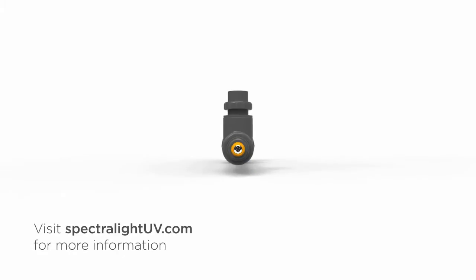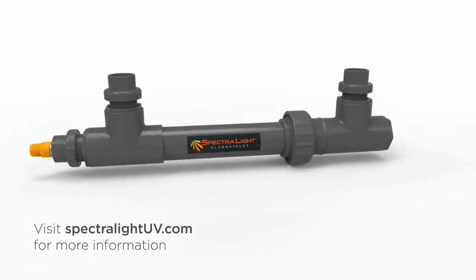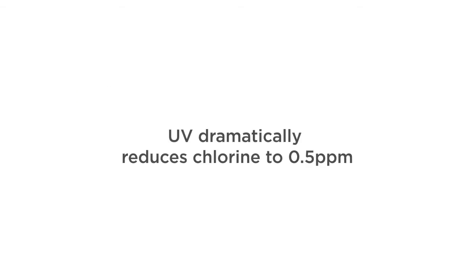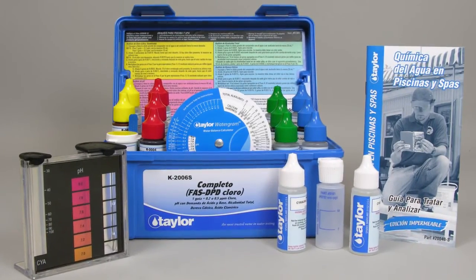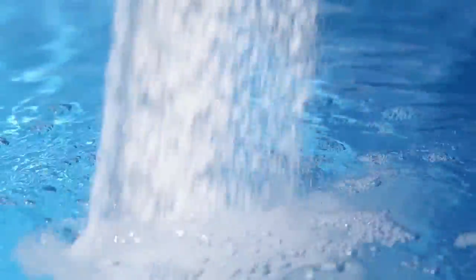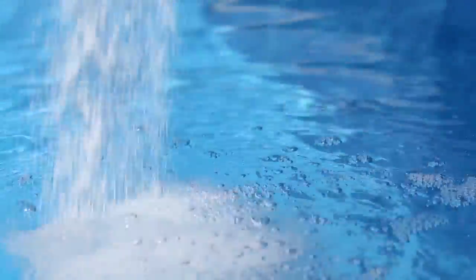The K2006 is the recommended test kit if your pool has ultraviolet disinfection. UV allows pool owners to dramatically reduce chlorine levels to just 0.5 parts per million. The K2006 model also tests your pool water's total alkalinity, both acid and base pH levels, calcium hardness, and the cyanuric acid level, a chlorine stabilizer.